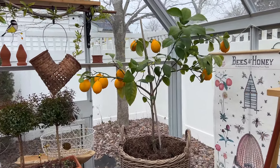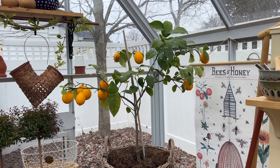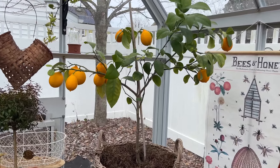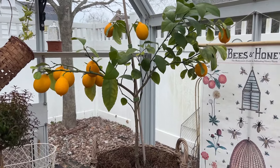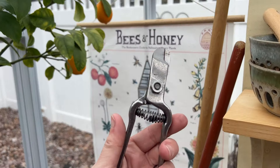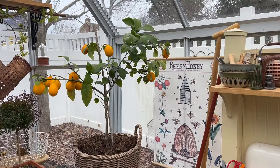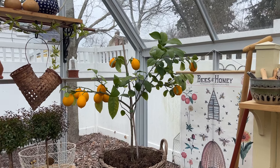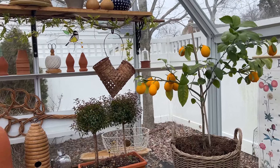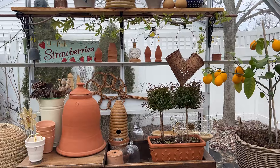The lemon tree right now is giving me life. They say when life gives you lemons, make lemonade — but I don't want to make lemonade because I think they're so pretty on this tree that I don't want to pick them, and I know I have to. I even have these really cool citrus snips, but am I going to snip them? I need to. It's just so pretty. I will eventually pick them. Oh, my little basket is breaking — I'll have to fix that. That was my mom's basket from her potting shed.